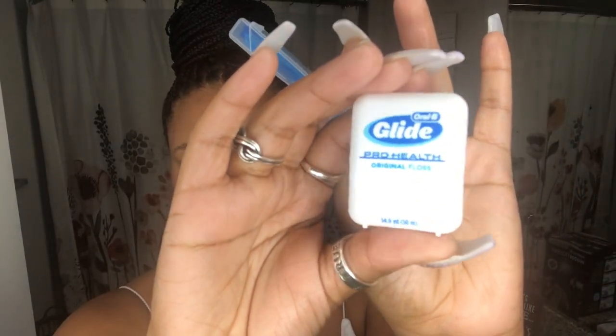Okay, so this is the floss that I use right now — it is the smoothest one. If you have braces, you know these little blue things — I can't remember the name at the moment but I will link them down in the description. This is the only way you can really floss your teeth while you have braces. Right here you'll see me just flossing my teeth; I normally start in the front and then work my way to the back.